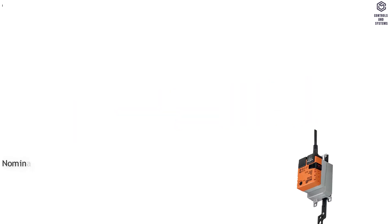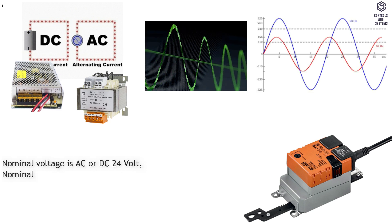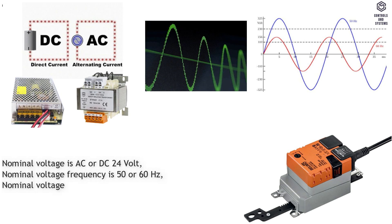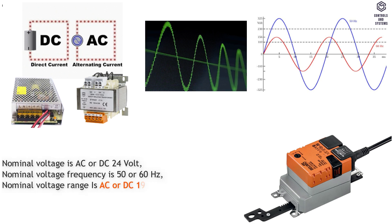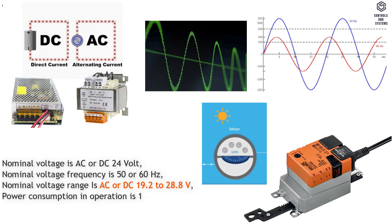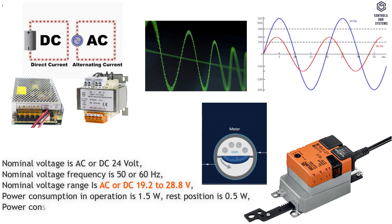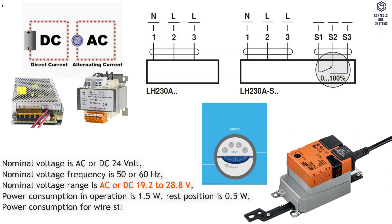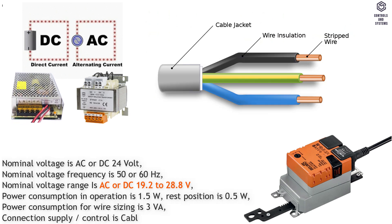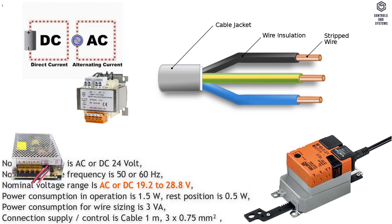Electrical data: nominal voltage is AC or DC 24 volt; nominal voltage frequency is 50 or 60 hertz; nominal voltage range is AC or DC 19.2 to 28.8 volt; power consumption in operation is 1.5 watt; rest position is 0.5 watt; power consumption for wire sizing is 3 VA. Connection supply and control is cable 1 meter, 3 by 0.75 mm squared.